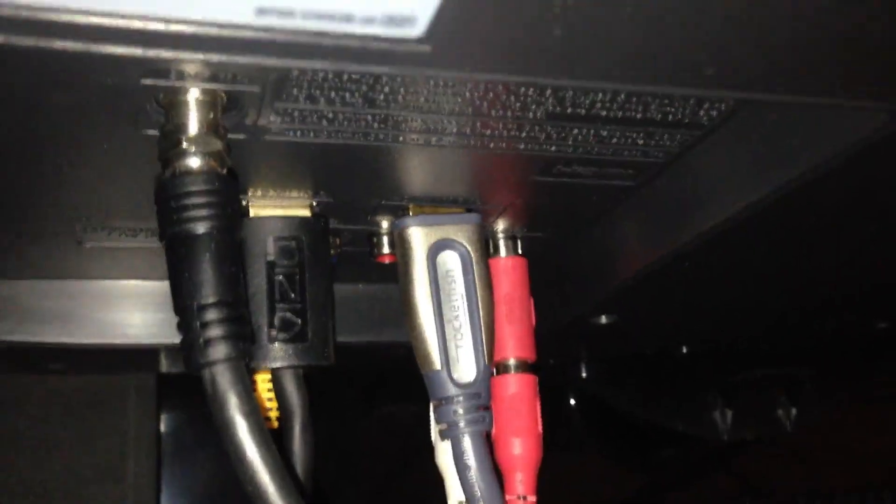Now the third part is grabbing the other end of the HDMI cable and plugging it into the HDMI input on your TV. Now we're at the back of the TV — I've plugged in the second end of the HDMI. Now just turn your TV on and go to the HDMI input channel that you have your cable plugged into.